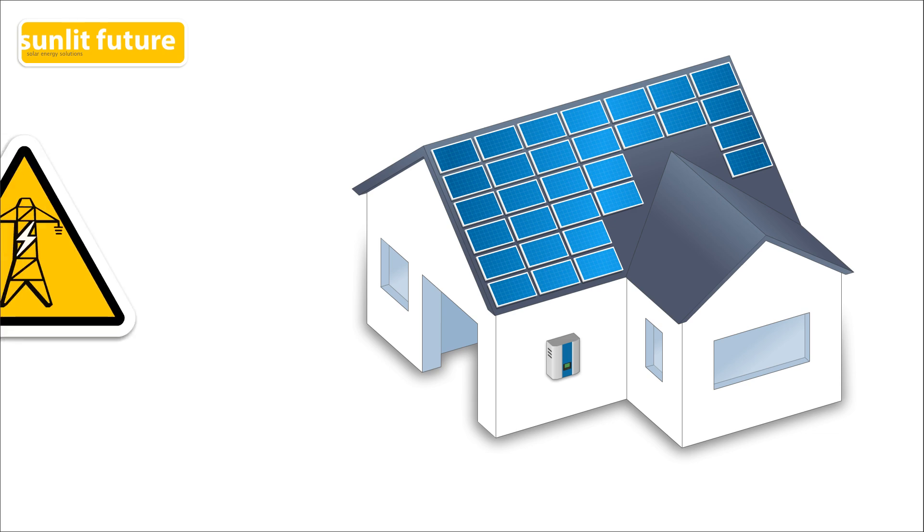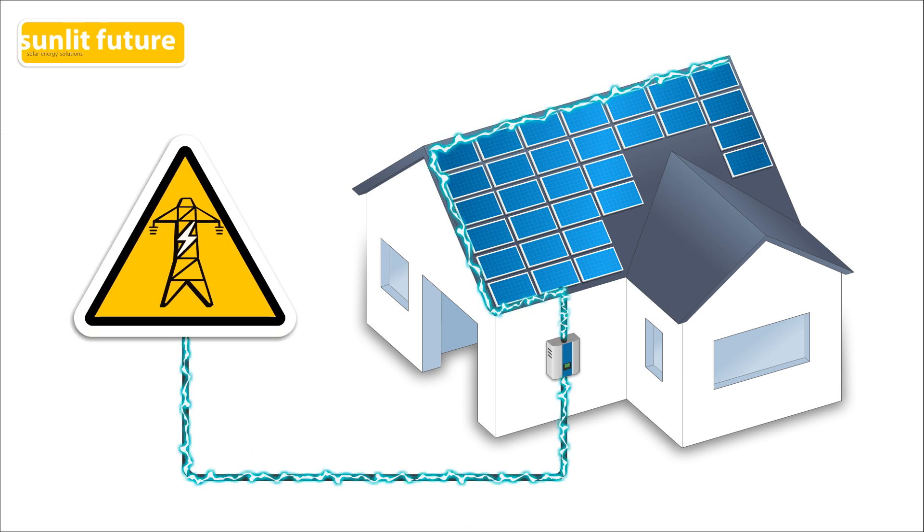There is also a safety issue with traditional string inverter systems. In case of emergency, the utility grid can be shut down, but not the solar panels. The panels will keep producing electricity as long as the sun is shining. During a power cut, the inverter will stop the electricity from flowing into the power lines, but the cables from the roof to the inverter will still be under high tension.